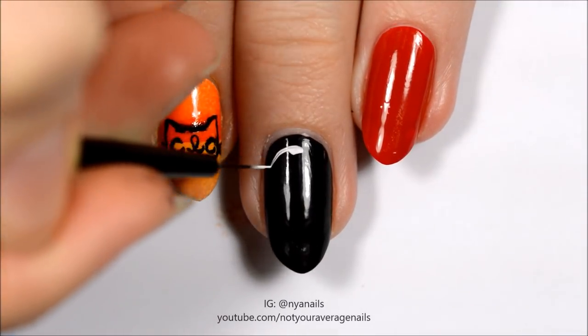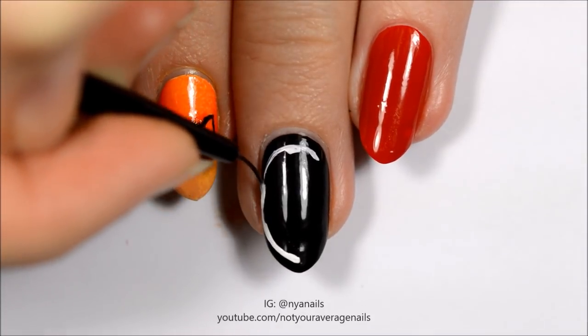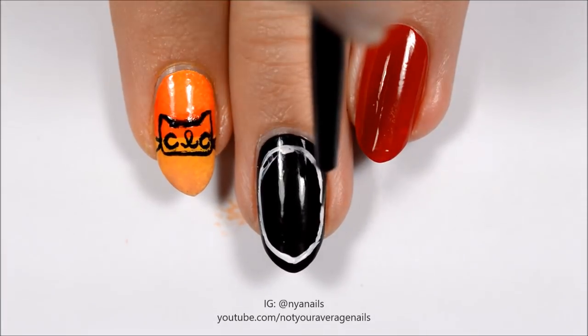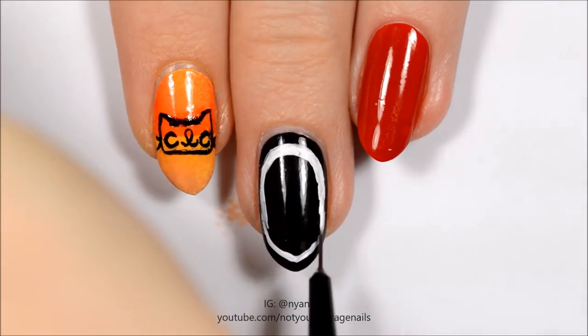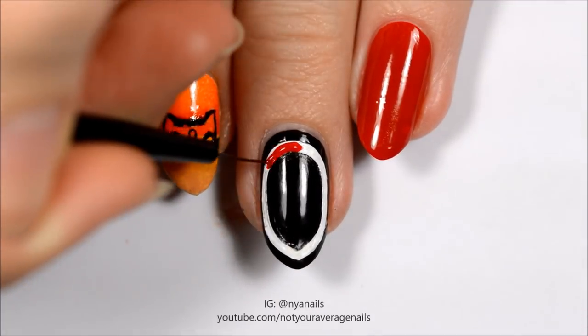Make a white band a few millimeters in from the edge of the nail, then fill the band in with red polish.